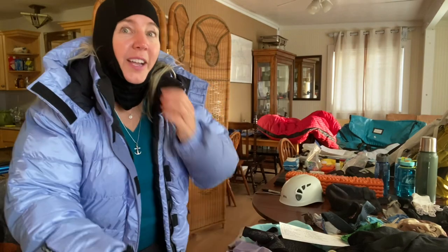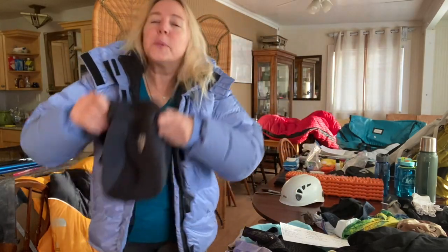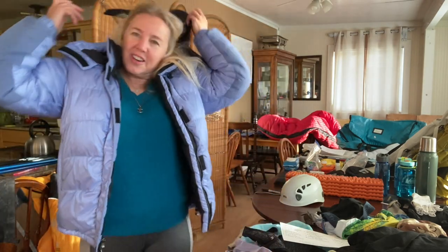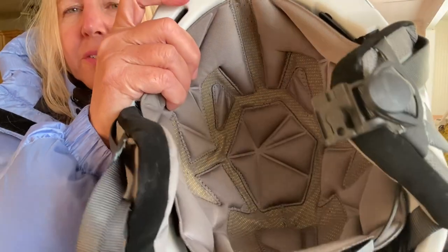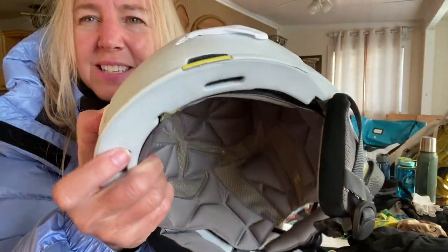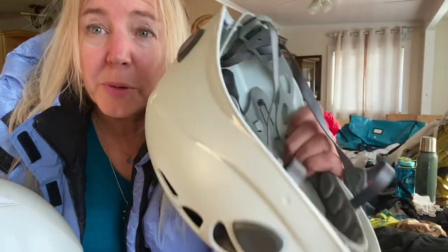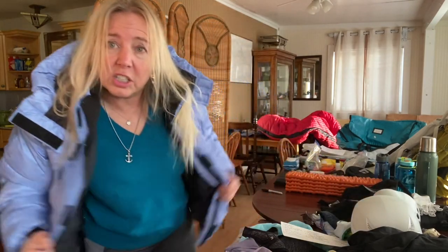On helmets and balaclavas: you can choose a buff or a balaclava under your helmet. If you're wearing a helmet all day, choose one with lots of padding on the inside — my favorite helmet has good interior padding plus ventilation in the back, versus a basic one that won't be comfortable for extended wear. Make sure you have a comfortable helmet that does the job you need it to do.